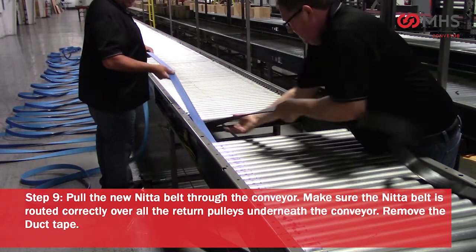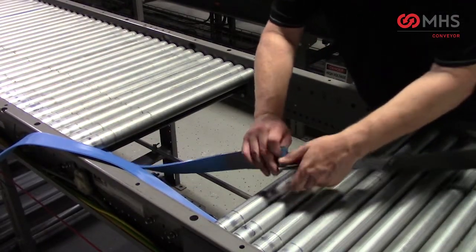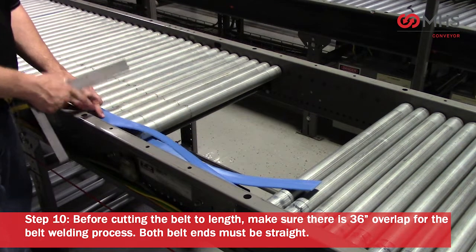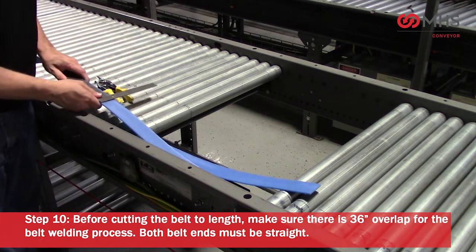Pull the new NIDA belt through the conveyor. Make sure the NIDA belt is routed correctly over all the return pulleys underneath the conveyor. Remove the duct tape before cutting the belt to length. Double-check to make sure there is 36 inches of overlap for the belt welding process.